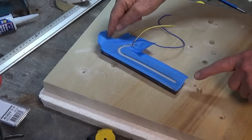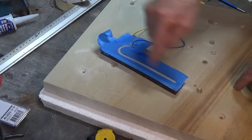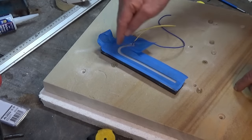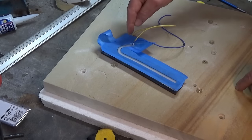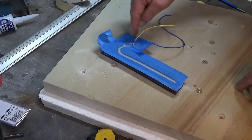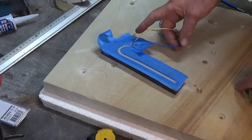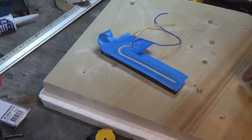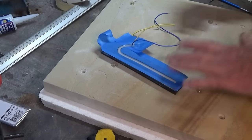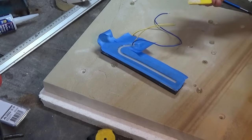I sealed the back of the number one digit with silicone using blue painter's tape over the back of the digit, cut out the track with a scalpel, then squeezed silicone down inside the groove. I went around the wire entry point with my finger to make sure it was well and truly sealed, then used a silicone scraper to remove excess. The tape can be removed later without leaving a mess. I'll do the others off camera.